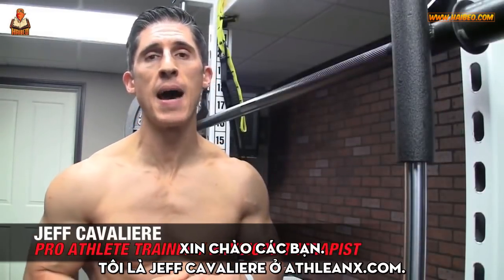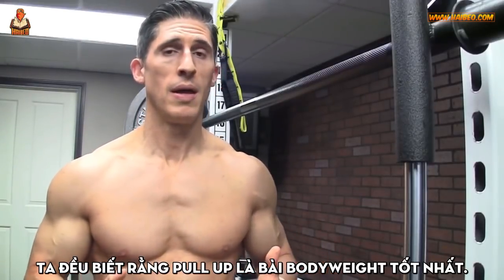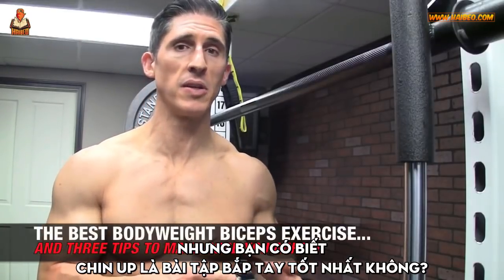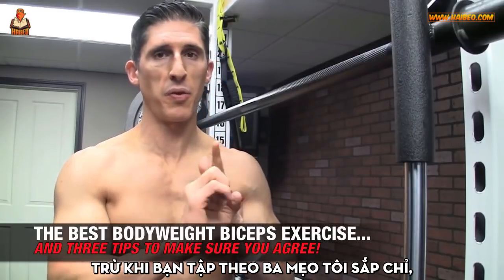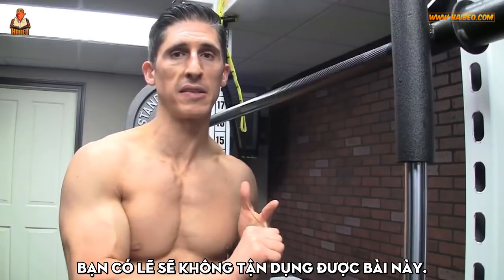What's up guys, Jeff Cavaliere, ATHLEANX.COM. So we know that the pull-up is one of the best bodyweight exercises that you can do. But did you know that the chin-up is one of the best bicep exercises you can do? A lot of you probably do know that, but unless you're focusing on the three tips I'm going to show you today, you're probably not getting the most out of this exercise.